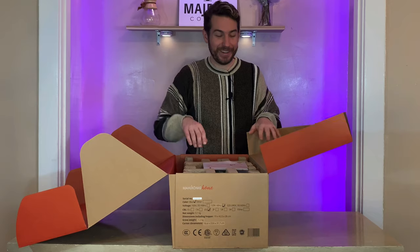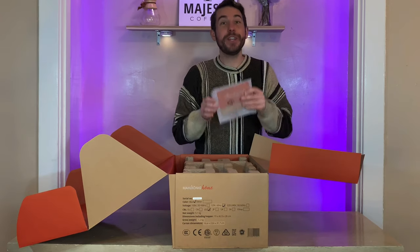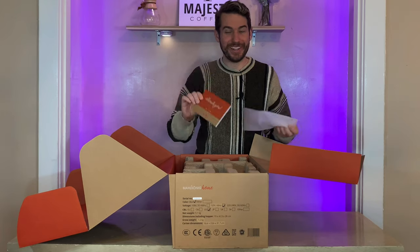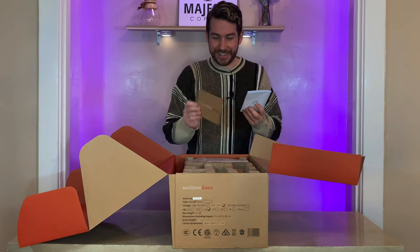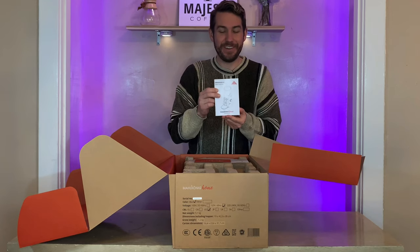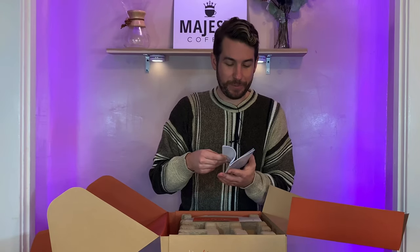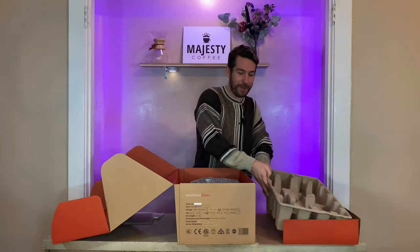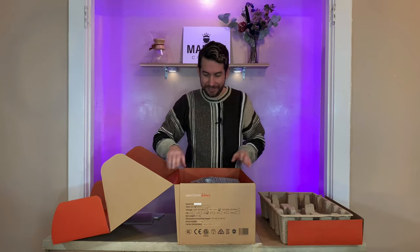Really fun to open. Many thank you messages from our friends at Malkonig. So it looks like in addition to that thank you card, we also have your instruction manual here — a really nice little zine to flip through with lots of great pictures and instructions. Looks really helpful. And another round of packaging — we're getting into it now.